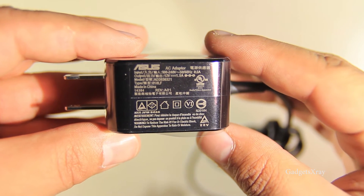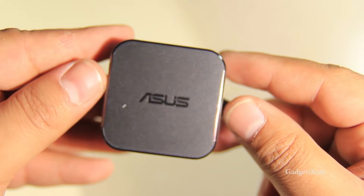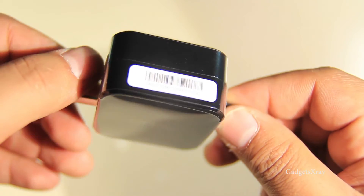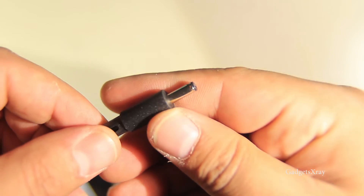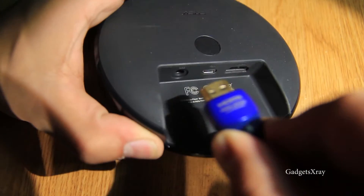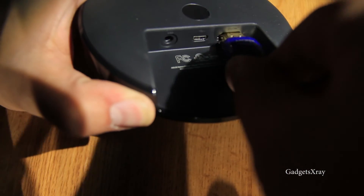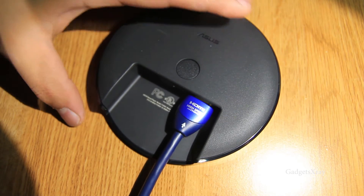You can check the wall charger — it looks like a 1.5 amp charger. The end is not USB but it's fine. Let's connect it first with the HDMI and then connect the power.